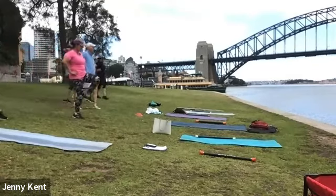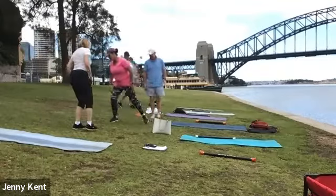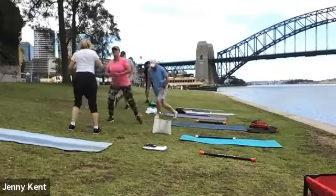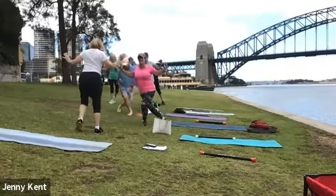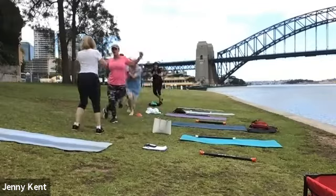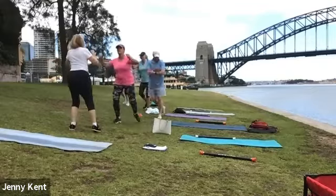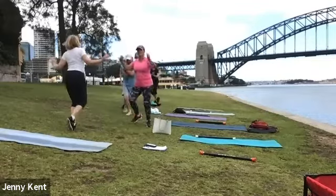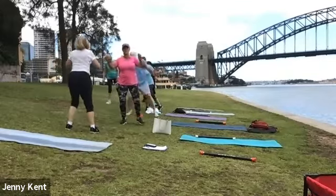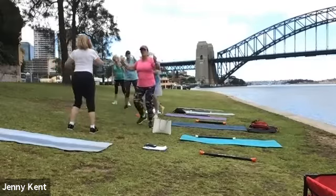In the long line, let's do skaters — step to the side, step behind, step to the side, step behind, and then bring your arms in when you're getting the hang of it. Ten, nine, eight, seven, six, five, four, three, two, one.